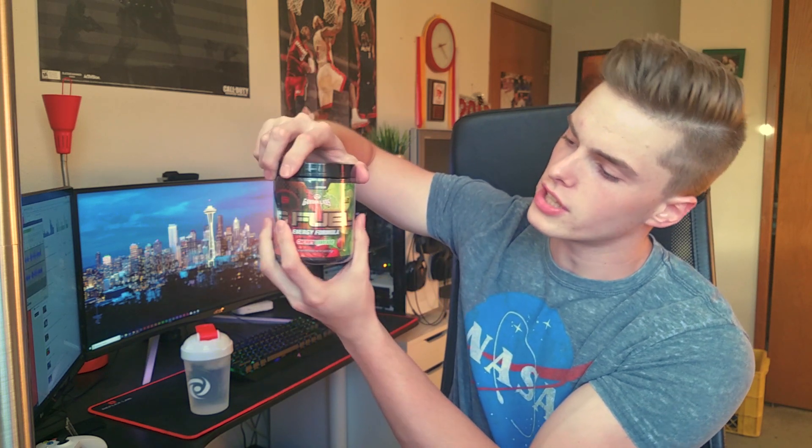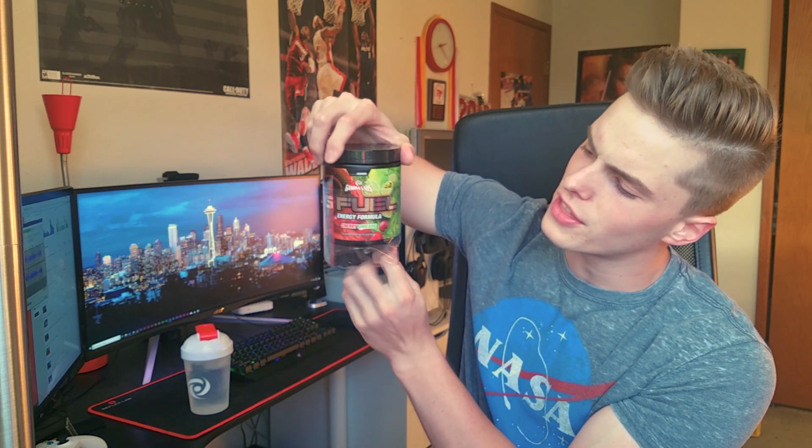Alright, first things first, this is a brand new tub, so we do have to cut it open. This is probably one of the most exciting things about getting a new tub — just unwrapping it and taking off the plastic wrap to get into the actual packaging, which reveals how shiny these labels actually are. Look at that label — that's a fire label, bro. It just makes the tub look that much better. The plastic hides the beauty of the G Fuel tub. If you guys didn't see my unboxing of this as well as some other G Fuel products I dropped yesterday, I will link it up in the info card and in the description.